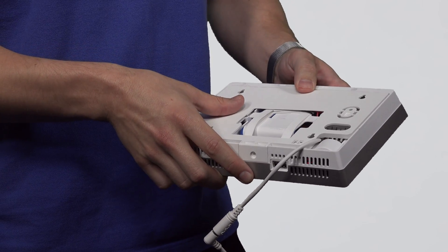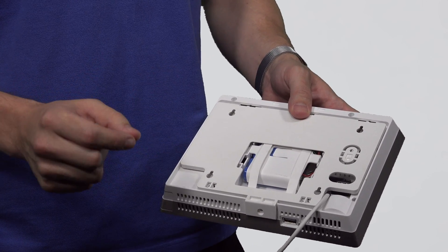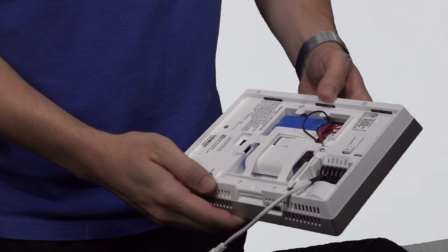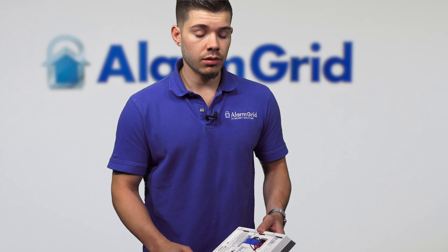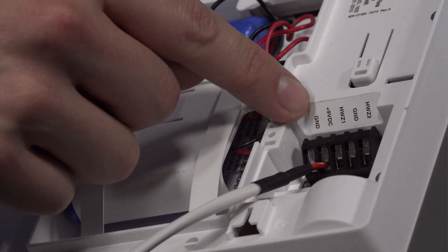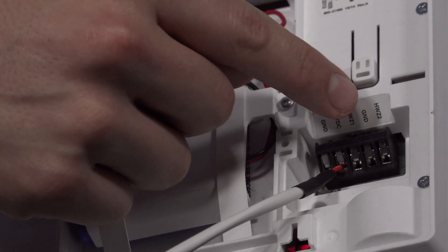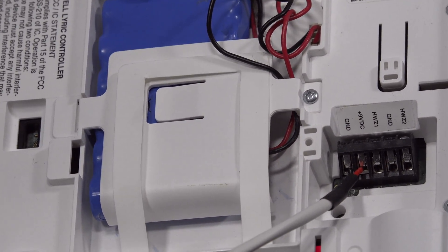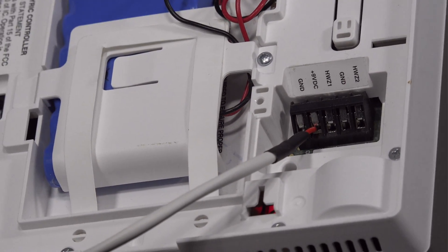Once you unscrew that, you just slide the backplate down. Or if you have it mounted on the wall, you bring the Lyric up and remove the backplate. Once you remove that backplate, you're going to see — if you're using an LT cable, which is the most recommended cable to power on the Lyric — besides those two terminals, you're going to see HWZ2, the ground, and HWZ1. Hardwired zone 2, hardwired zone 1, and GND, which stands for ground. This is going to be where you hardwire your contacts into.